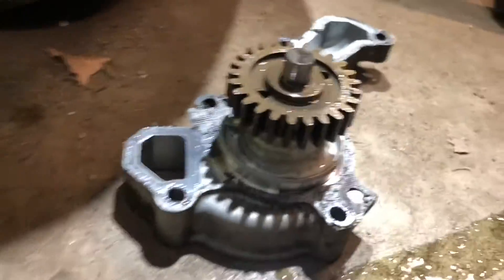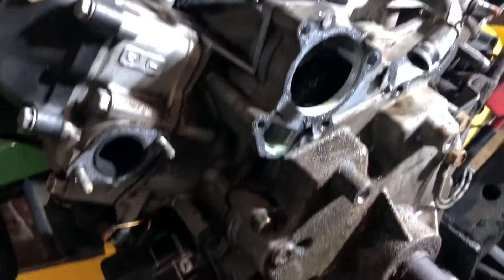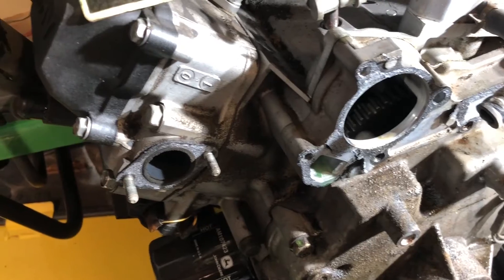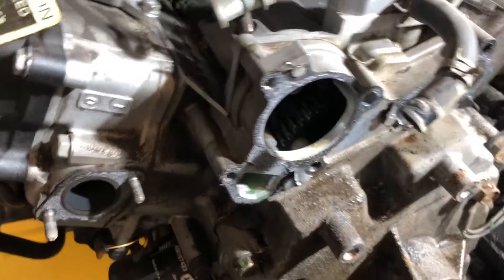Here's our water pump - it's kind of milky. You have to get it out of your gasket. Just kind of decided that now that we're in here, we're just going to do head gaskets.